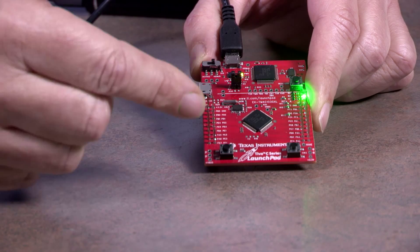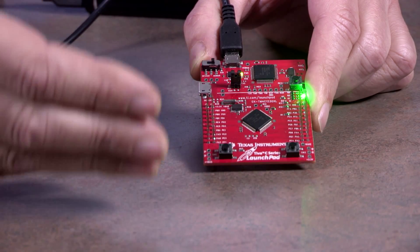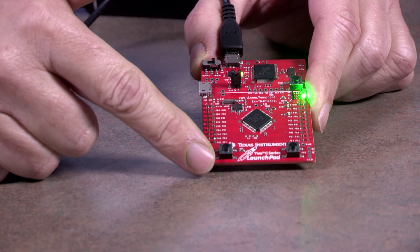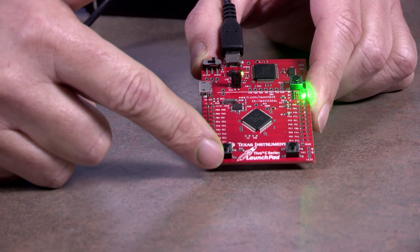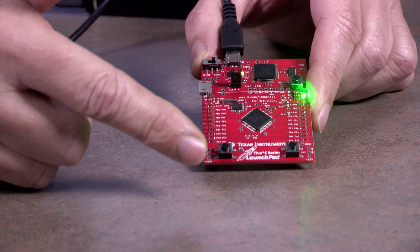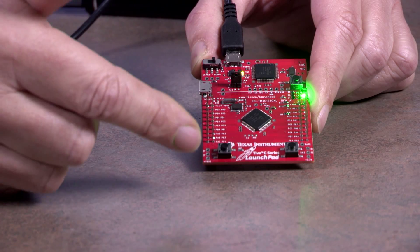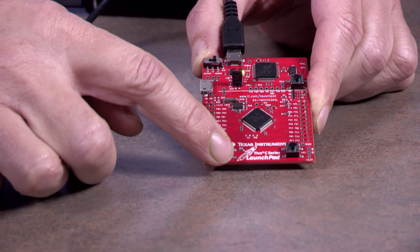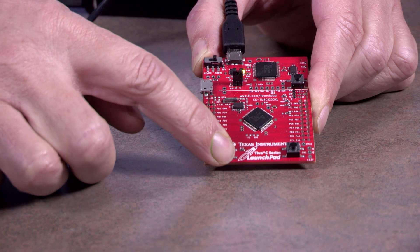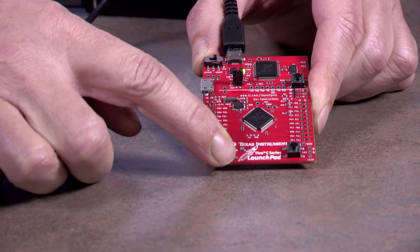So the requirements for Lab 7 is to produce a very, very simple pacemaker. This button will represent the atrial sensor. If the atrial sensor is off, the light will be green, meaning it's ready to run. When the switch is pressed, that means the atria has been triggered — the atrial sensor has gone off — and so the light should go off.